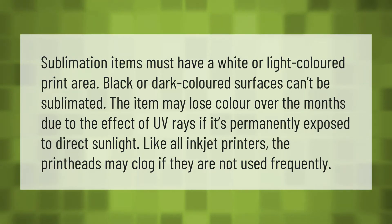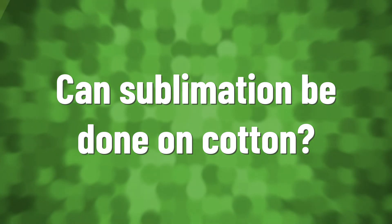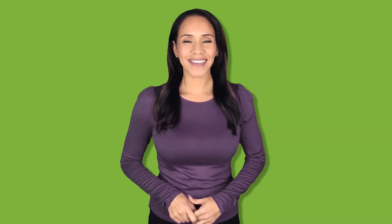Sublimation items must have a white or light colored print area — black or dark colored surfaces can't be sublimated. The item may lose color over the months due to the effect of UV rays if it's permanently exposed to direct sunlight. Like all inkjet printers, the print heads may clog if they are not used frequently.